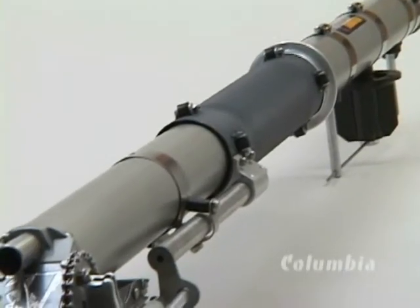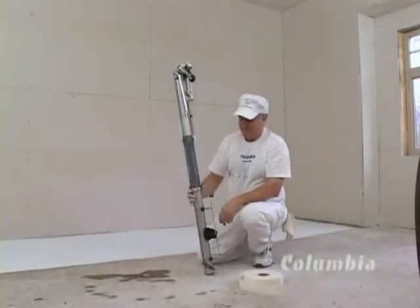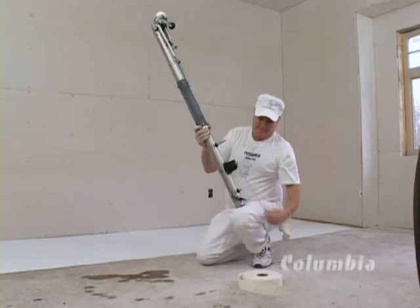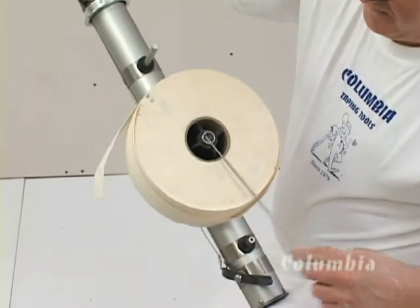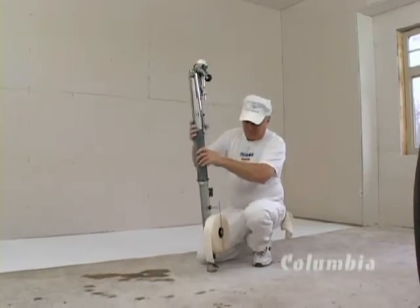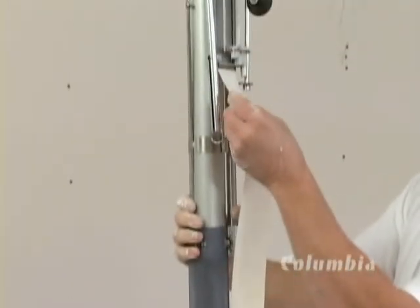The Columbia Automatic Taper is at the heart of the taping system. The tape is easy to load. Remove the retainer spring and place the tape on the spindle. Replace the wire. Pull the tape toward the head, giving a quarter turn so that the buffed side is toward the machine.